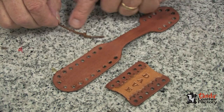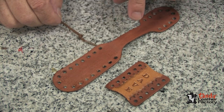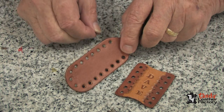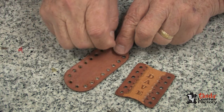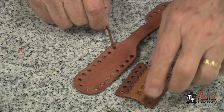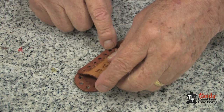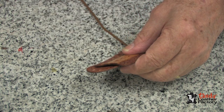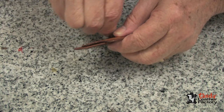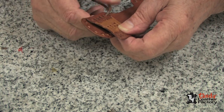Now, after you have tied a knot in the end of your lace, you can start by coming from the inside out in the top hole. Place the front part over the second hole and place down through.